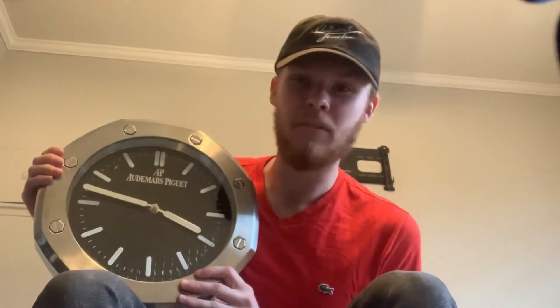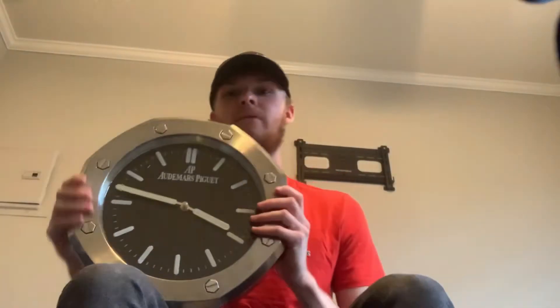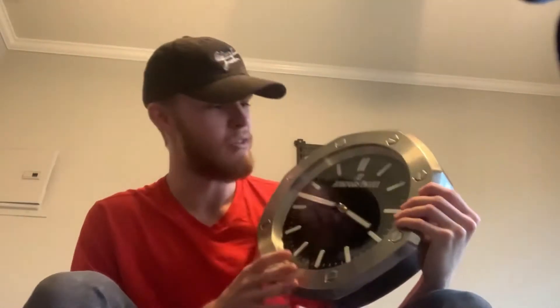You know anything about AP, or Audemars Piguet — it's a pretty cool, neat little piece. One of my favorite watch brands.